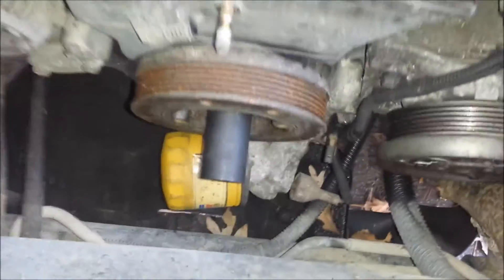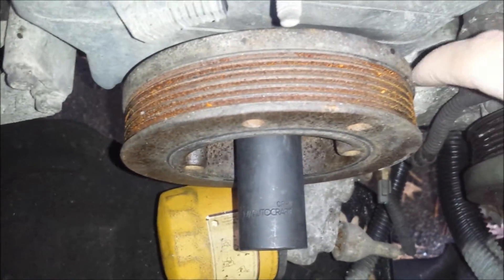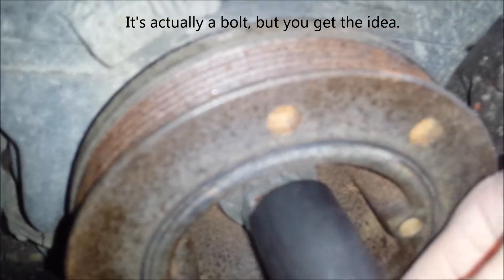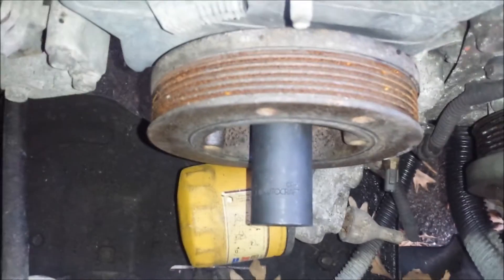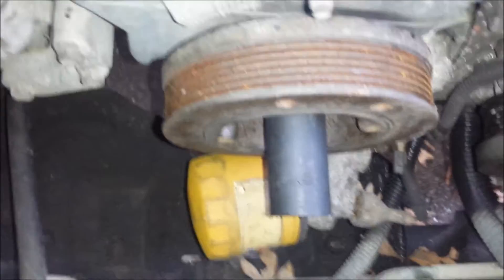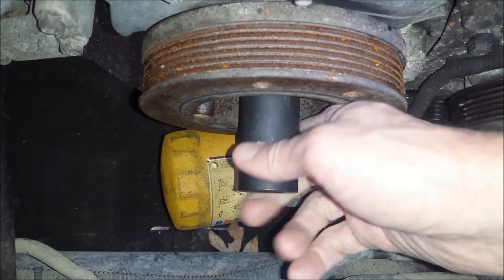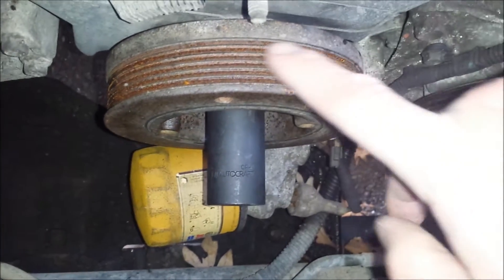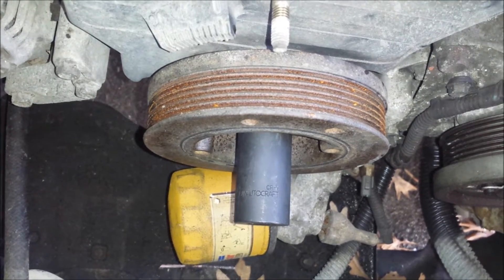You'll see that I've already got a socket installed on the 24mm nut on the crank pulley. Here's the nut. It would be nice if there was a way to hold the pulley in place easily so that we could just crank this nut counterclockwise to remove it. Unfortunately, if I put a breaker bar on here and turn this socket, the pulley is going to turn with it in unison and the nut is not going to come off. So what we need to do is hold the pulley stationary while we turn the nut.